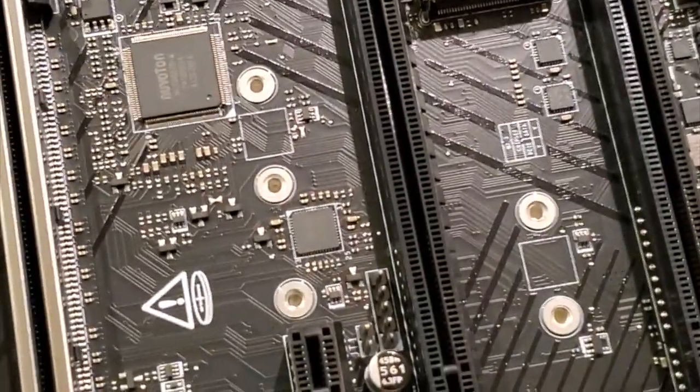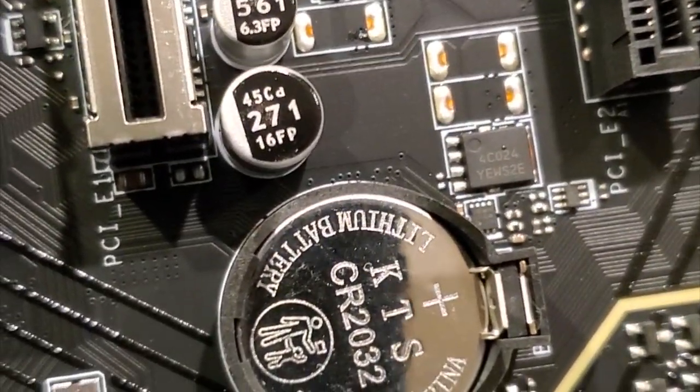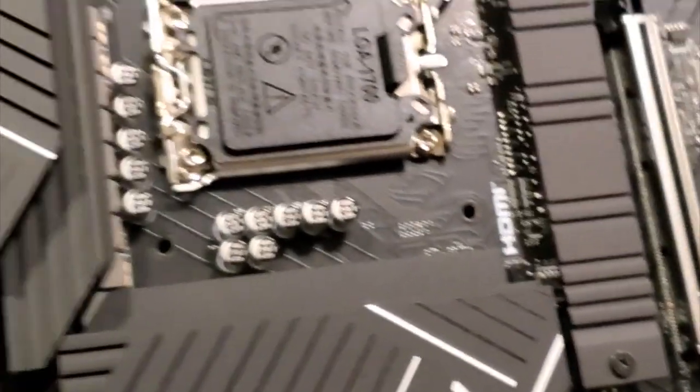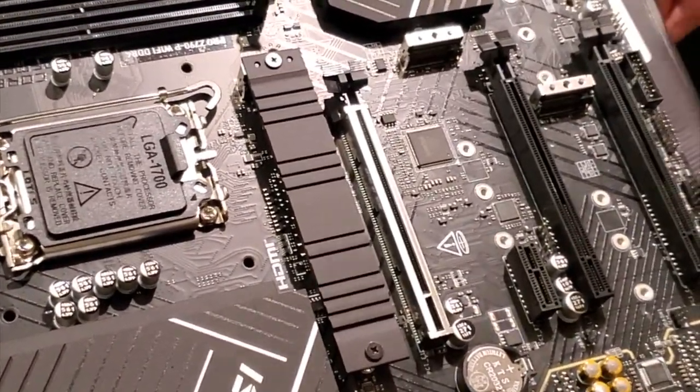All these motherboards have the same thing - a CR2032 battery. They've been putting those on motherboards since 1992 when I first put my first computer together.